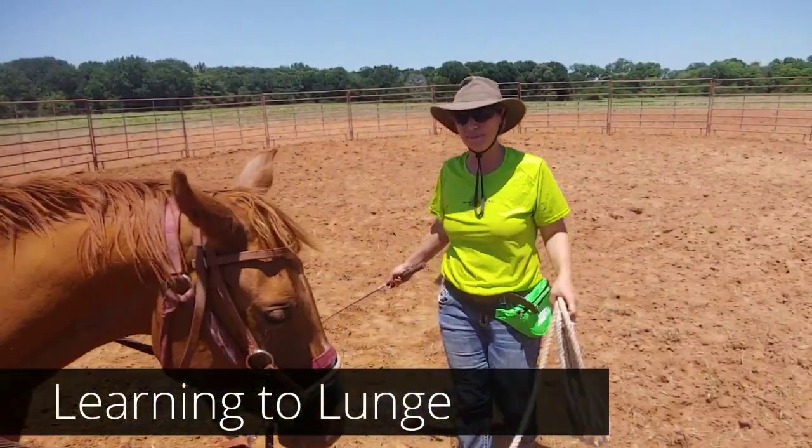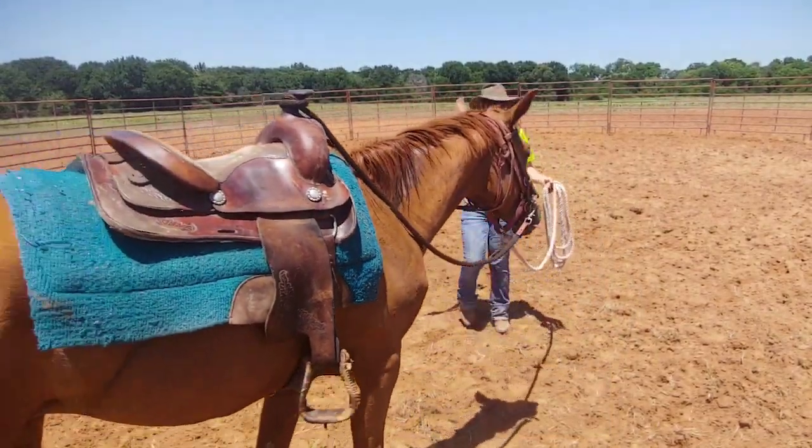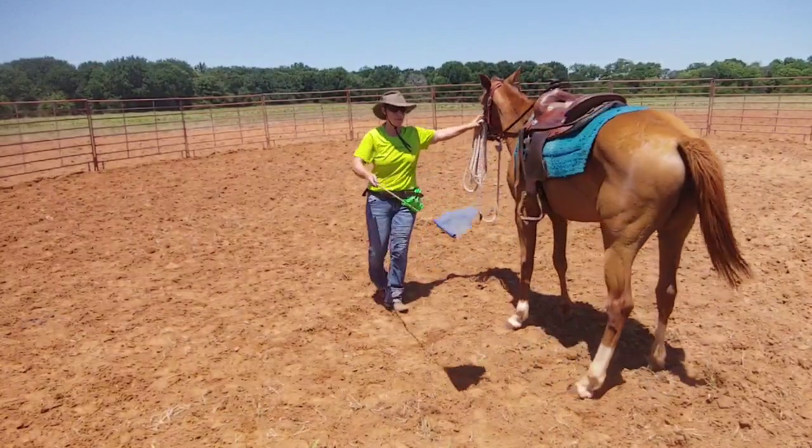What we're going to do is work on a little bit of lunging. Everybody does things slightly differently, but what I really want to do is push my belly button towards the back of her saddle.